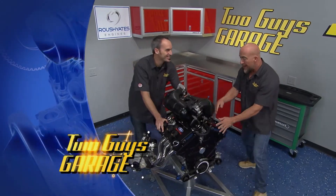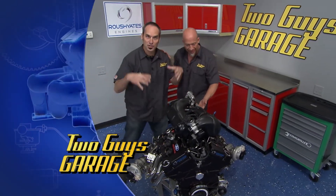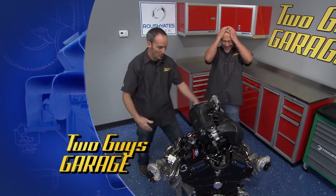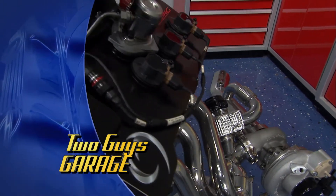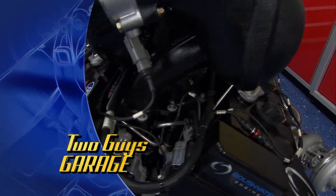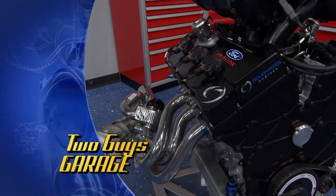Hey, welcome to Two Guys Garage. We got some heat for our friends at Ford. Come on, Kev, what'd you bring us? 600 horsepower of twin-turbo full Daytona prototype action right here in the studio for us to check out. 600 horsepower — we're gonna dive full-bore into it. Stick around, this is gonna be fun.